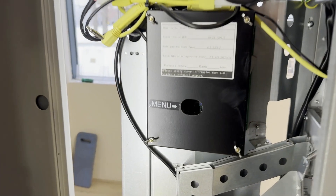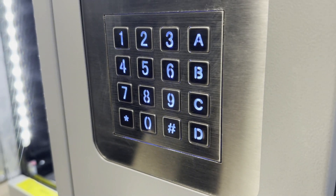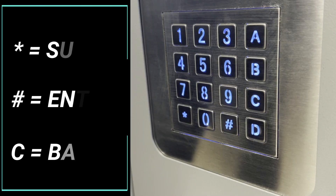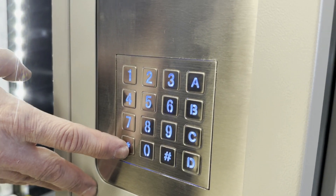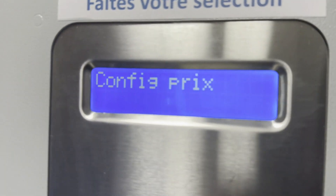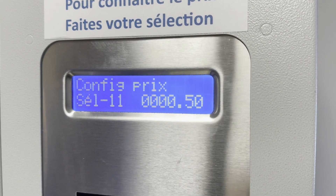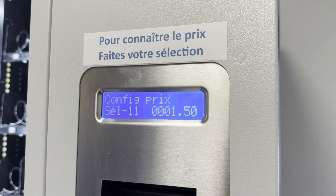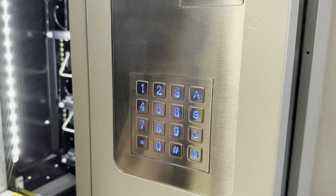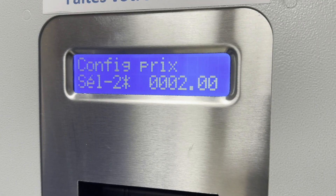To configure prices, press the blue square button labeled 'Menu.' Use the three navigation keys to move through the menu. Press the asterisk button and find the option 'Configure Prices.' Enter the row number in the selection field. To change the price, press hash, enter the decimals and the desired price, then press hash again. The selection is now configured. It is also possible to program an entire drawer at the same price in a single step.